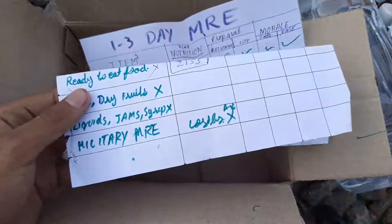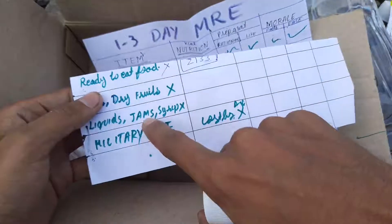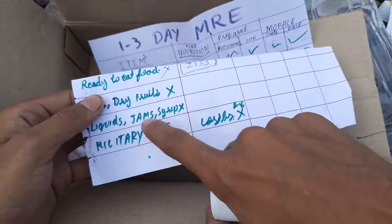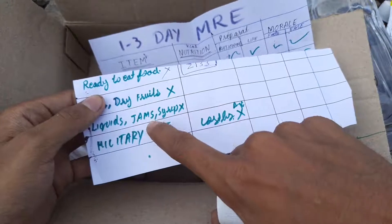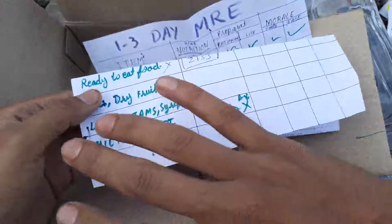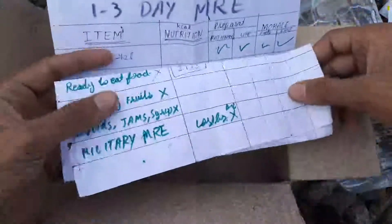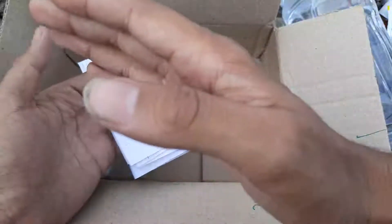I will add liquid jams and syrups in my 10,000 calorie kit, 8,000 calorie kit, and 5,000 calorie kit. For liquids here I have Rasna — I've kept the water separate and the solid parts separate. Military MREs are very costly, probably going into the thousands, and I don't think they give an optimum calorie-per-weight ratio.